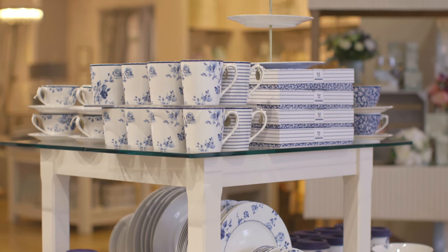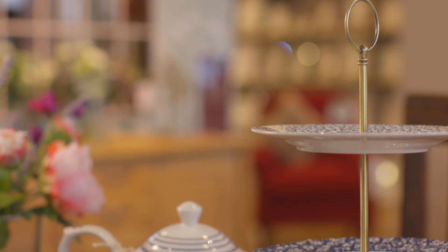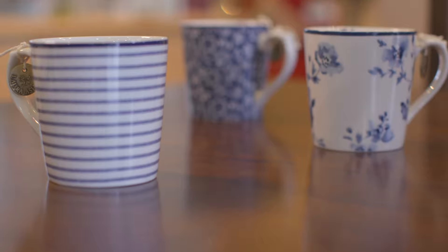For Autumn Winter, our Blueprint Collectibles China range is a stylish new addition to the home. Comprising of beautiful dining plates, side plates and bowls, cups, saucers, mugs and even cake stand and teapot.